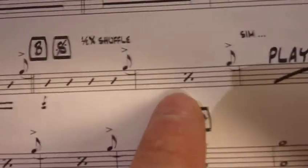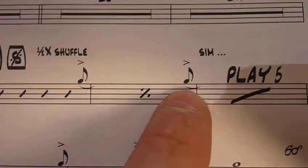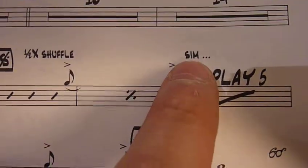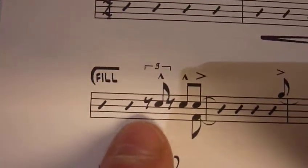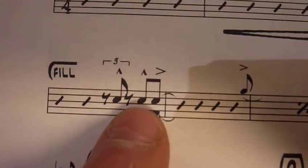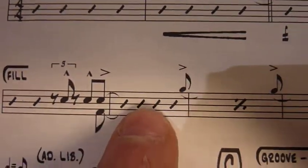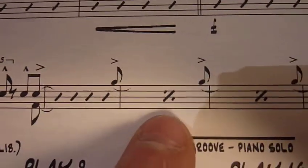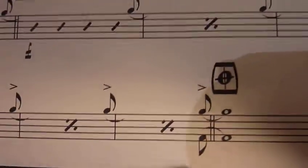Repeat the previous bar. There's that shot on the 'let' of four again. I think that means similarly, just continue on. Play five more bars. Got a fill. Got a shot. There's a shot on the trip of three, and then four, and then the 'let' of four. Different accents here. Play another shot. Repeat previous bar. Repeat previous bar. Repeat previous bar.